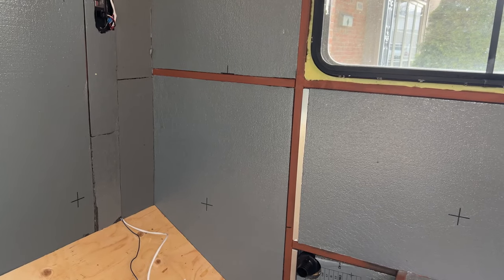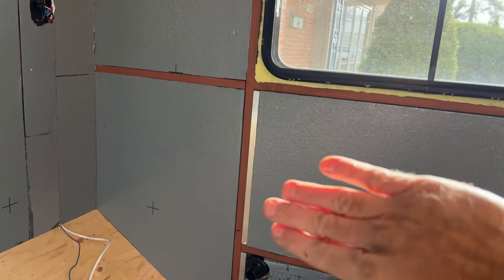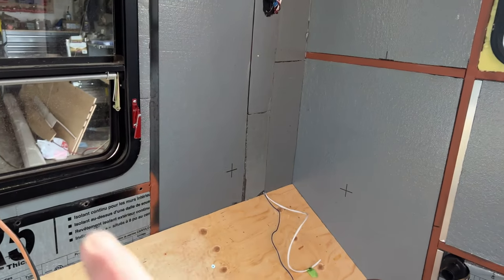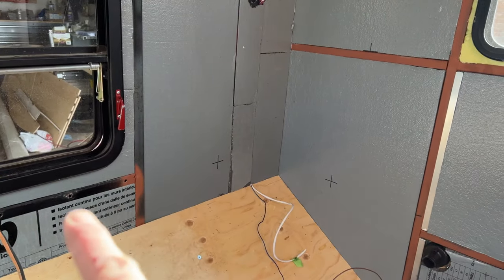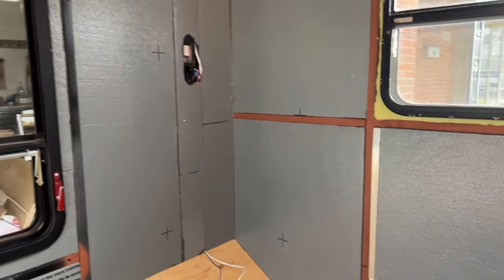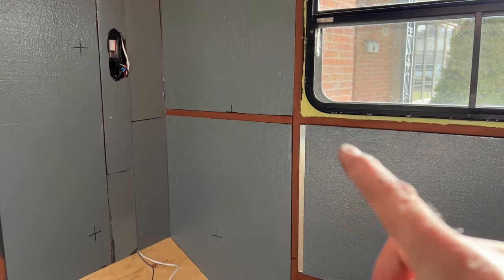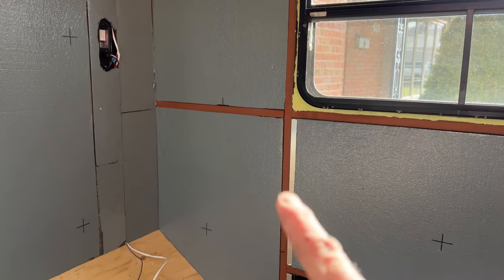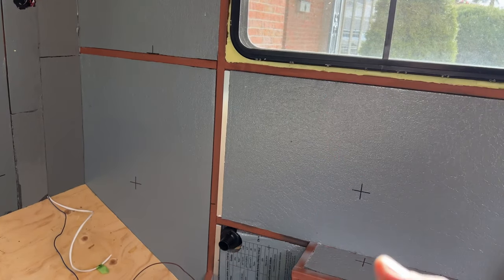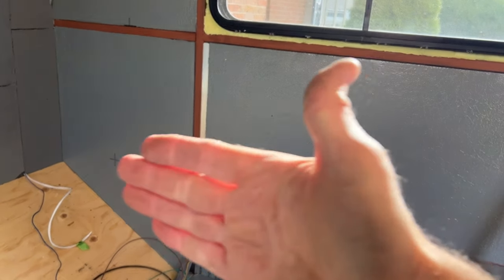Insulation is all done everywhere. I really tried to put it in as tight as possible — that's a real key. I trimmed it and slid it right into the channels, and went all the way around the window. I drilled holes to inject spray foam. Then I spray foam around the lights and any gaps, and put tin tape over all the joints to keep warm air from hitting the cold wall and causing condensation and mold.